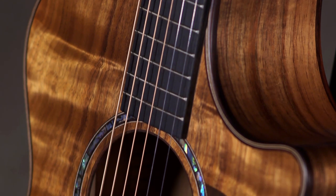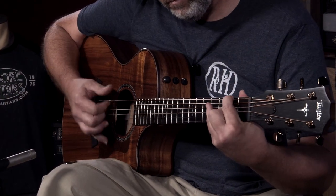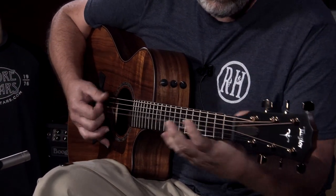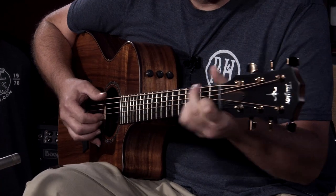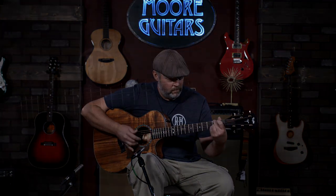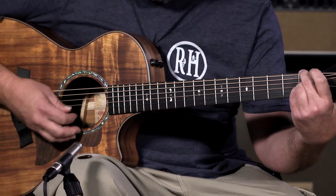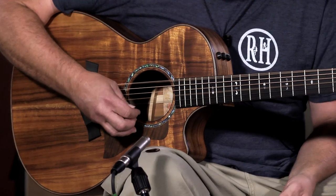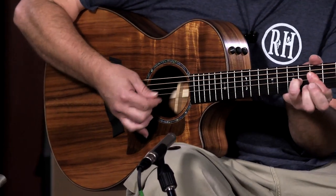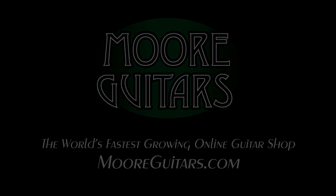It's an incredible guitar, I'm pretty stoked about this new model. If you're interested in something like this, give us a call at More Music in Evansville, Indiana or moreguitars.com.